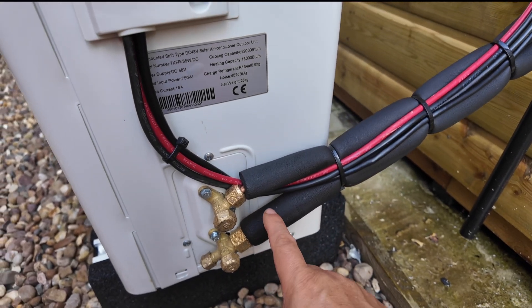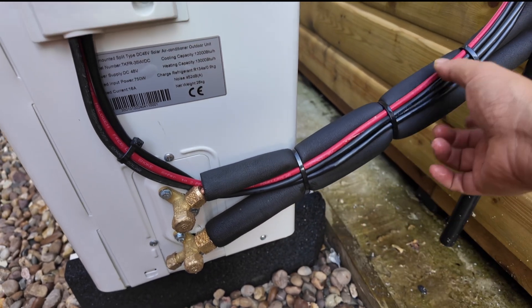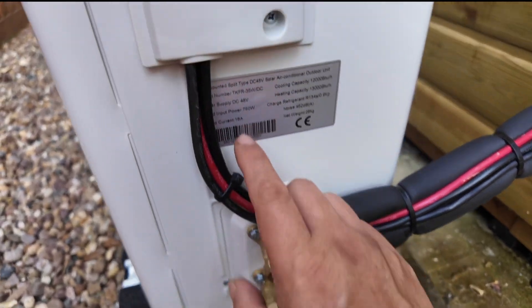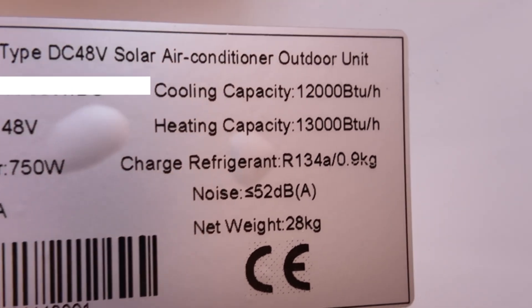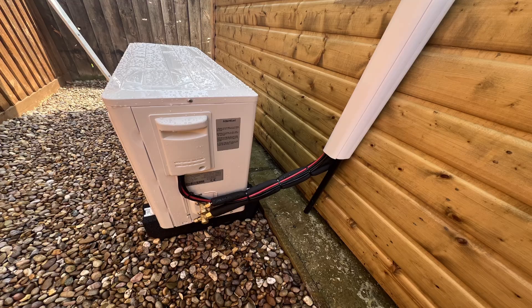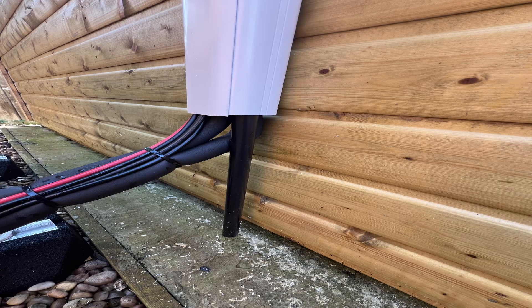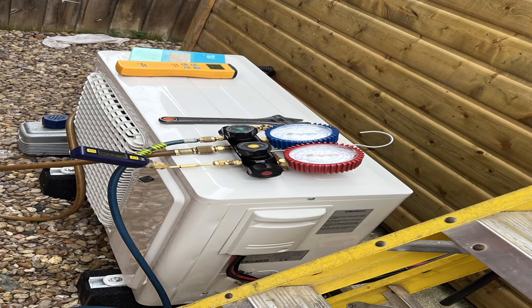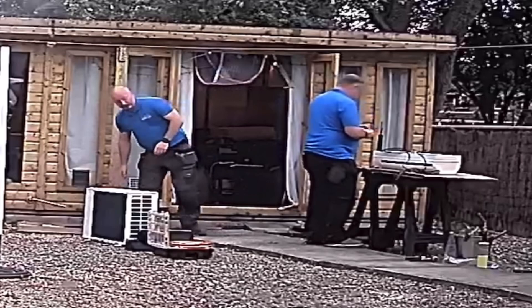The guys who installed this did a really good job. There's some ties onto the pipe work and condensation on here. But if you can see closely, it's 750 watts, max cooling at 16 amps, 48 volts. The cooling capacity is 12,000 BTUs and the heating capacity is 13,000 BTUs. It uses R134A gas.